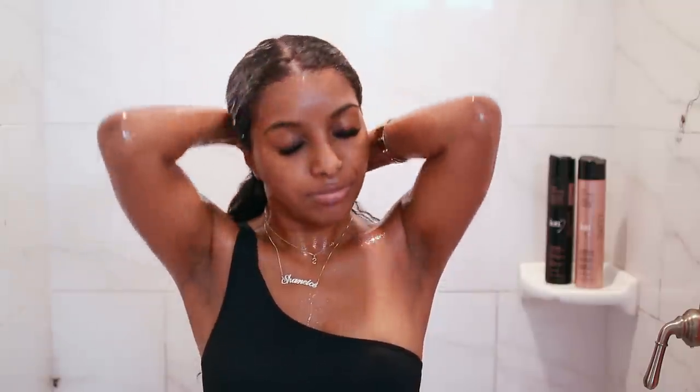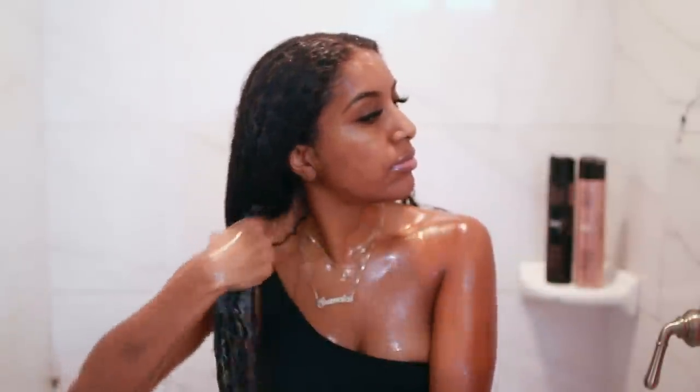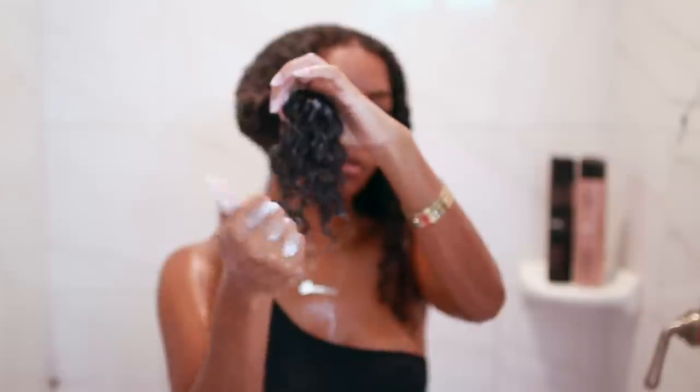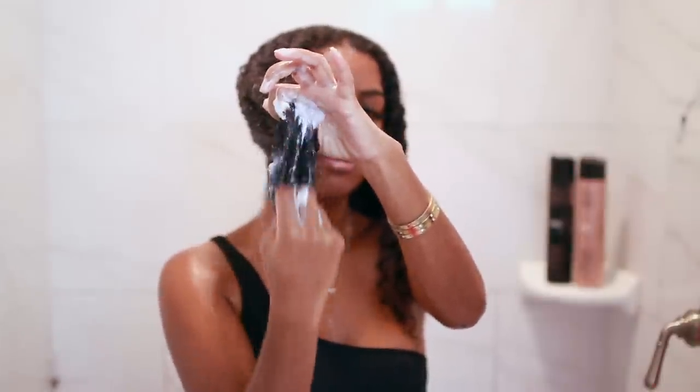I'm going to apply that all over my hair, making sure to focus a lot on the ends and the length of my hair, so that when I straighten it, it reduces frizz and I come out with silky smooth straight hair. This is a major key and very important, because if your hair is dry, that's where you're going to get those poofy ends.